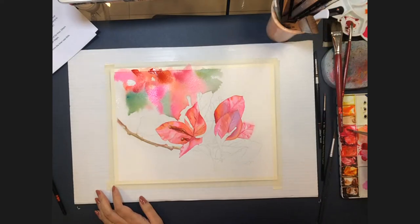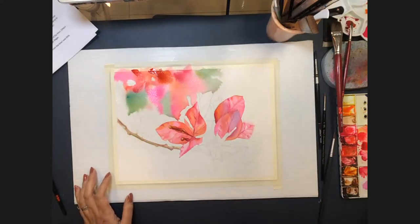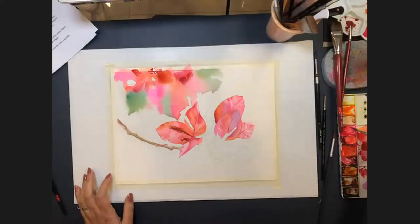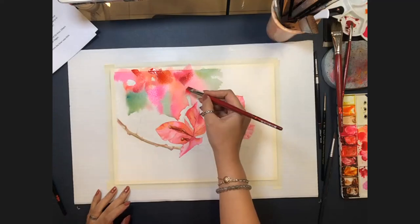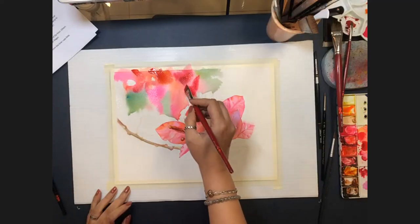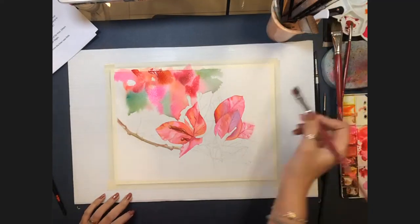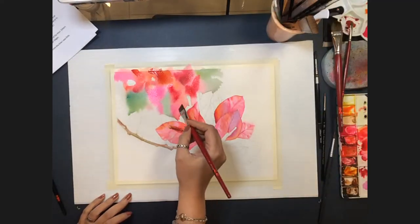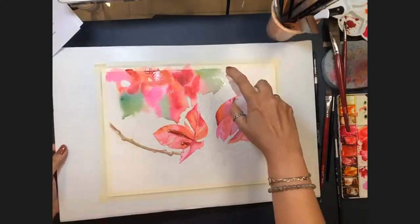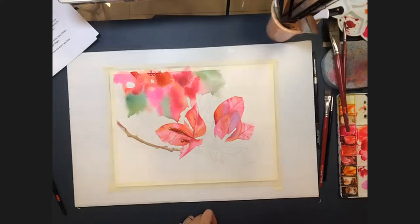Angela joins to express her love for Allison's paintings and Instagram posts, calling them very inspiring. She notes they share similar color choices and loves how Allison mixes opera pink with a yellow (possibly Quinacridone Gold), achieving a beautiful tone and using the same colors across both background and foreground. Allison thanks her and says she smiled during the previous day's color discussion recognizing Angela's shared taste.